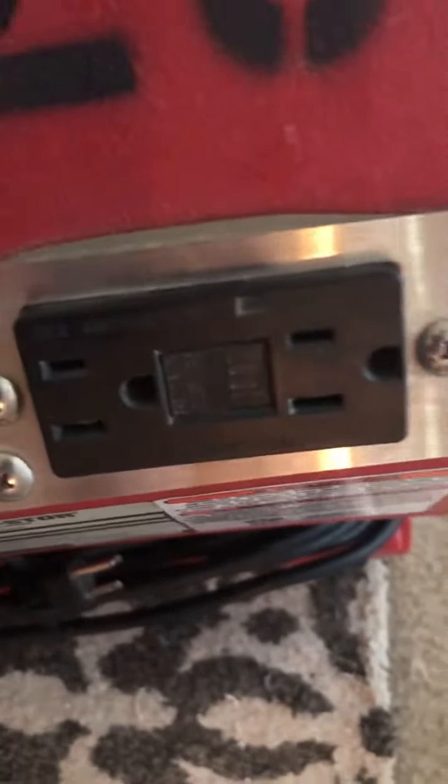You get an outlet right here to plug other units in. You got this switch and you got that right there.